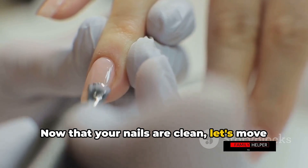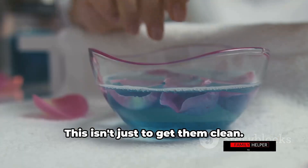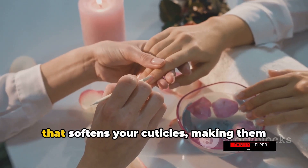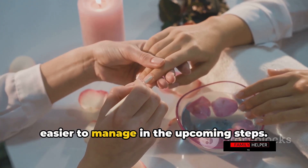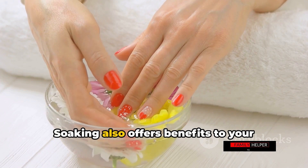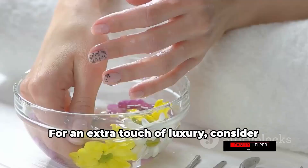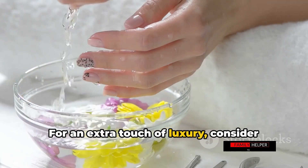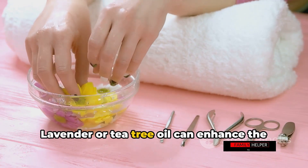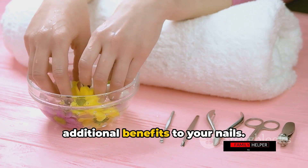Now that your nails are clean, let's move on to soaking them in warm, soapy water. This isn't just to get them clean — it softens your cuticles, making them easier to manage in the upcoming steps. Soaking also provides hydration and promotes healthier growth. For an extra touch of luxury, consider adding a few drops of essential oils to the water. Lavender or tea tree oil can enhance the experience while offering additional benefits to your nails.